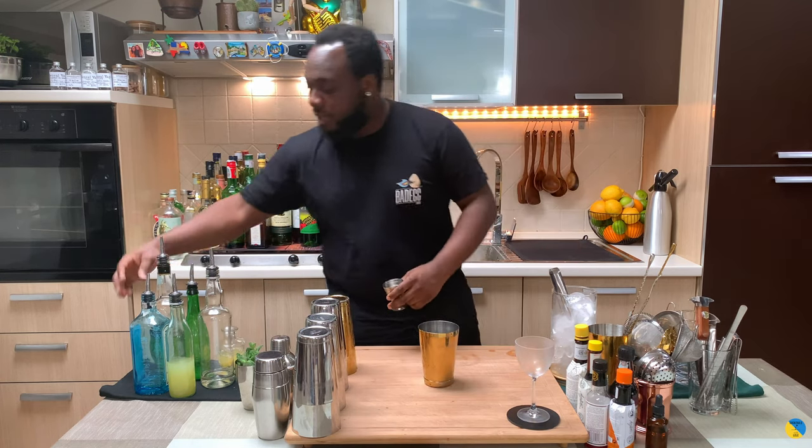Hello guys, so that's my home bar. My name is Lele and today we're gonna make a Green Ghost — a very easy drink to make. It's a shaken drink so we're gonna need a small tin.